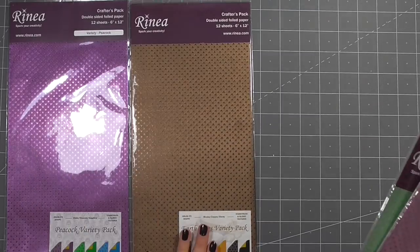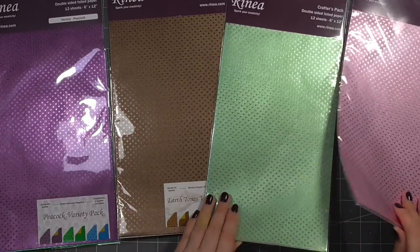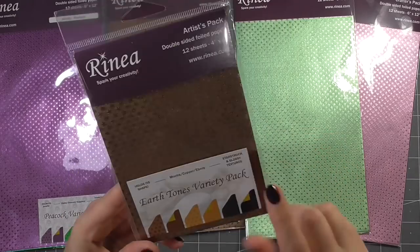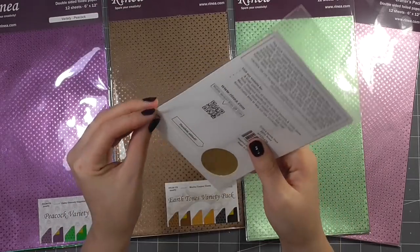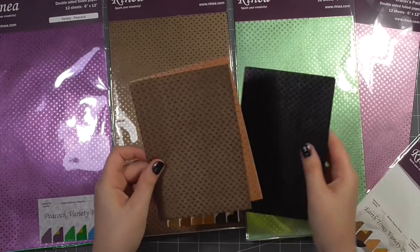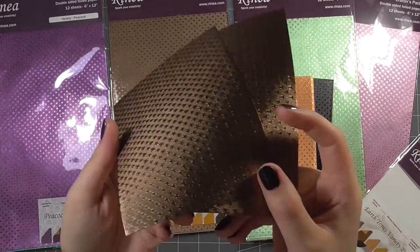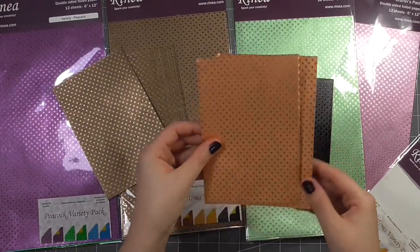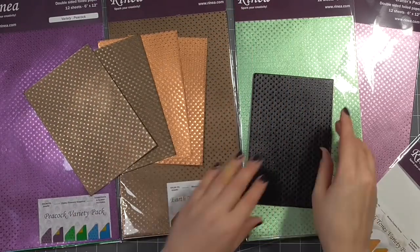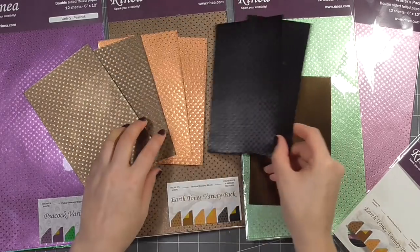I've got a couple of different packs here. As you can see, it comes in variety packs and also solid color packs where you just get the same color through the different sheets. It comes in two different sizes — I really like the smaller artist size here, which I believe is 6 by 4, and the larger ones are 6 by 12. You get two different types of foiled paper: there's the starburst, which has a textured pattern with stars, and you also get the smooth foil as well.